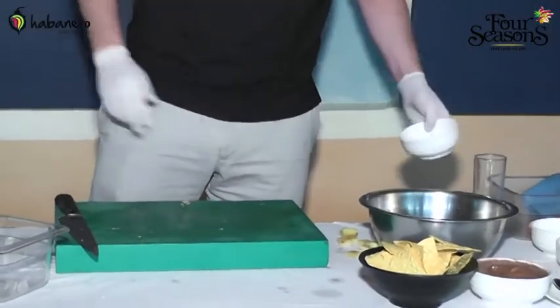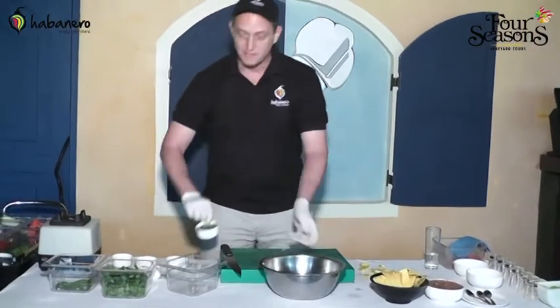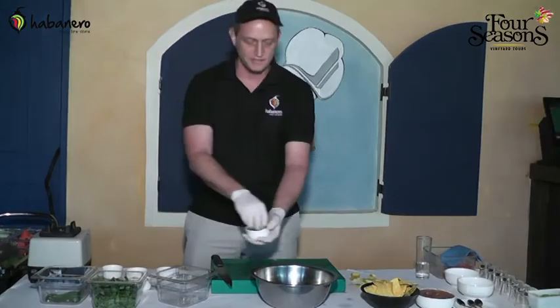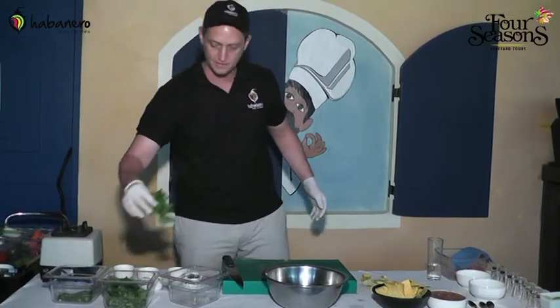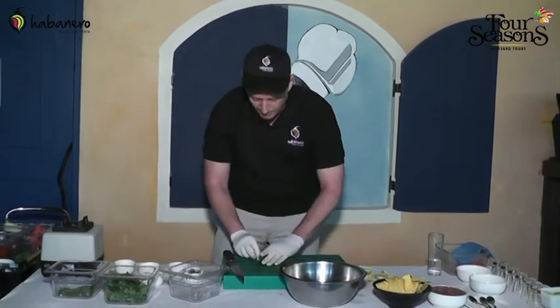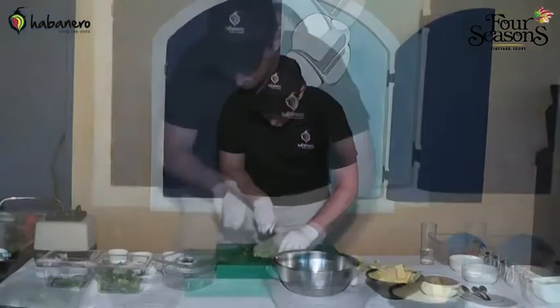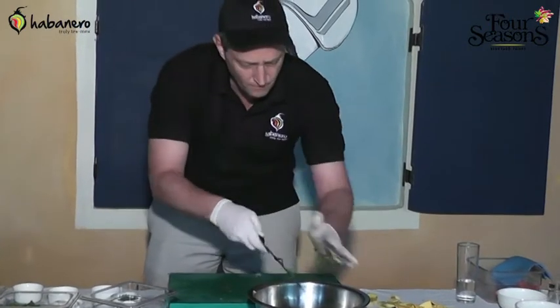Now back to the onions. I'm also going to put in green onions — this adds a nice green flavor, and green onions have a bit of a different flavor than the red onions. We'll get some coriander leaf and just rough chop it.